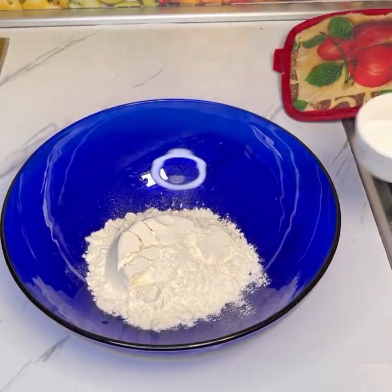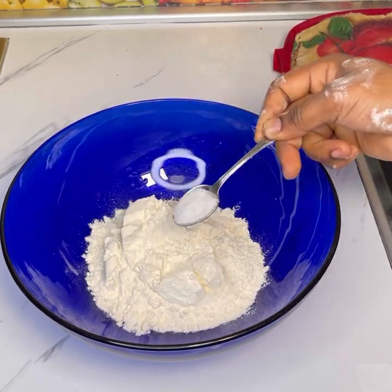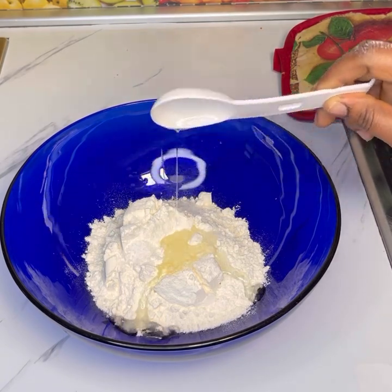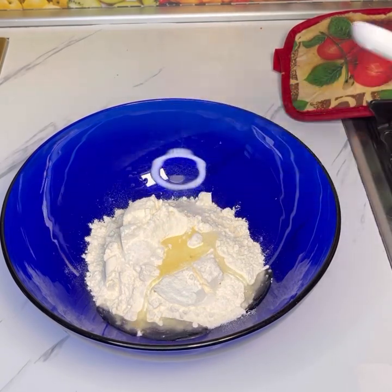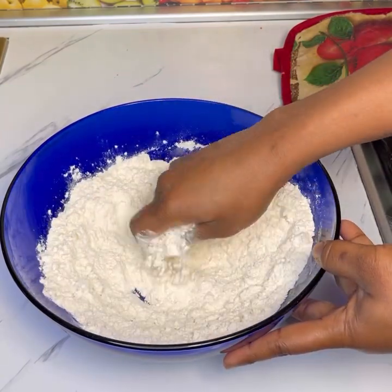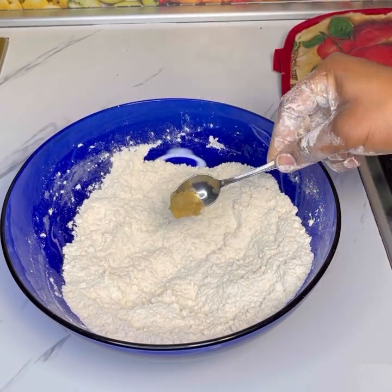It's very easy to make and I hope you're going to give it a try. Let's get started! In the mixing bowl, add flour, salt, and oil. Mix those ingredients together until well combined. I'll link the exact amounts of the ingredients I used at the end of the video and also in the comment section. You can also check the description box.